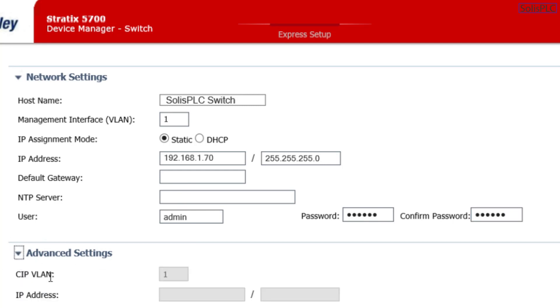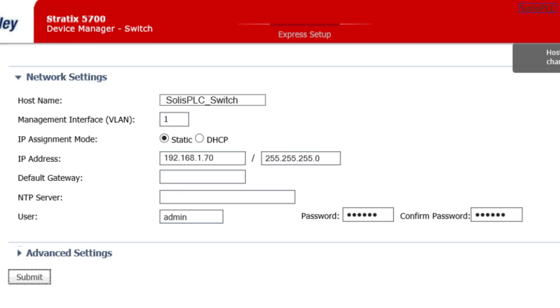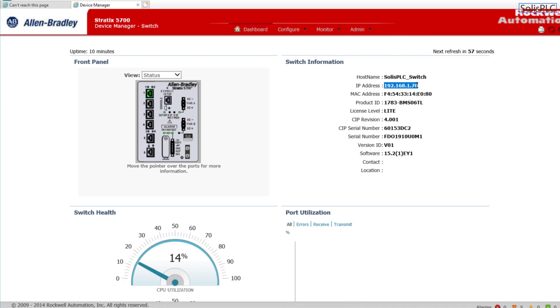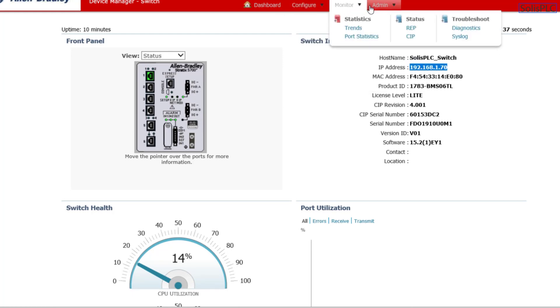You can also change advanced settings or leave them as default, then click Submit. Note: the hostname requires underscores rather than spaces. After submitting, since we've assigned a new IP address, we'll need to access the switch from that new address going forward. We have now performed the full setup, and the switch panel is displayed through the web interface showing us connected on port one. We can then go into different configuration settings, which we'll explore in future videos.